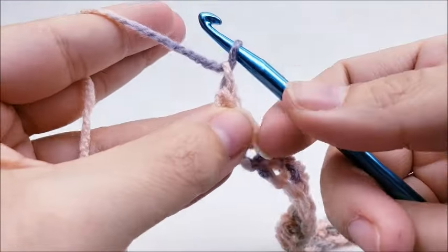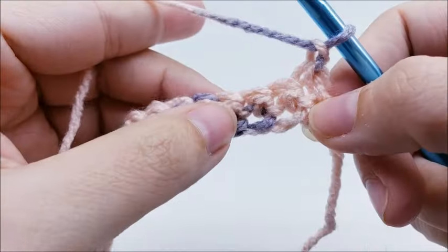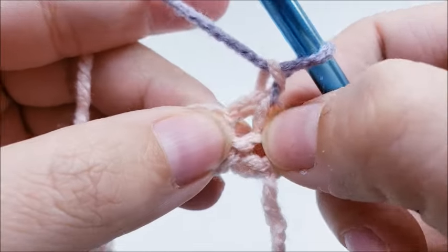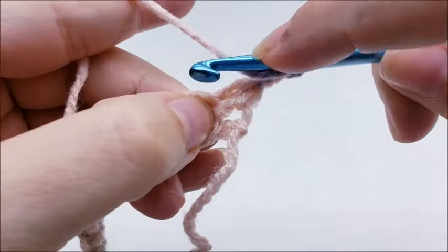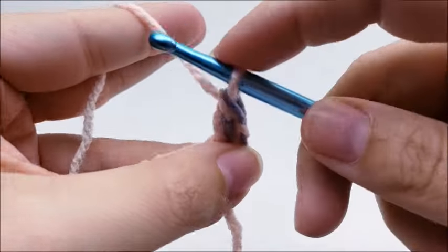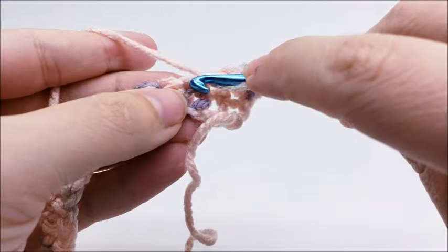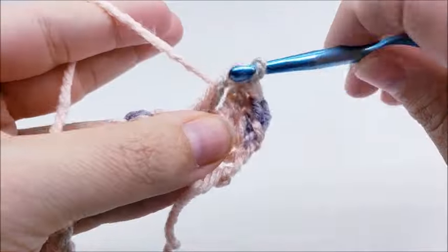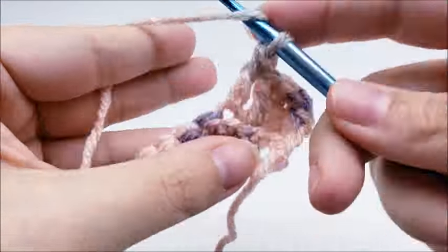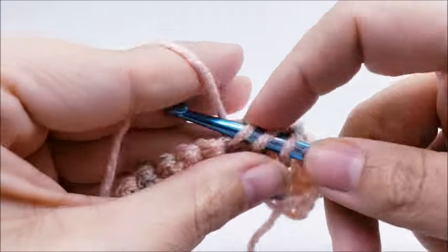Now chain one and turn your work. Put a double crochet into the first six stitches — go right into the very first space and double crochet. So we want six in a row: one, two, three, four, five, and six.